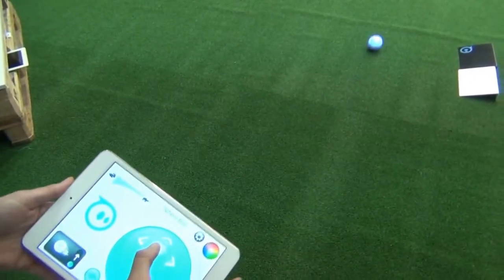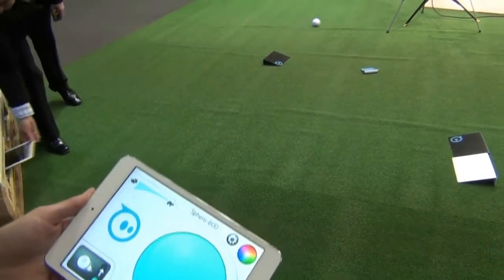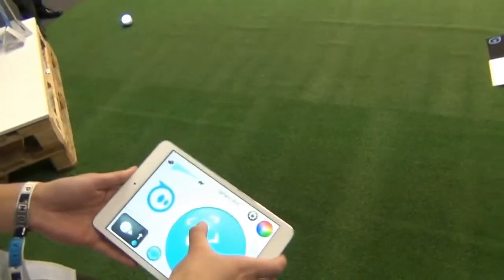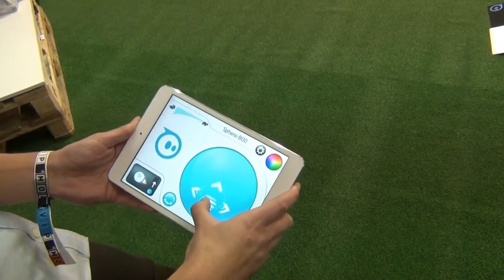I'm just driving the ball around here with our main Spiro app. But you can actually pick the ball up and use it in your hand as a controller for gameplay. You can play golf with it, different multiplayer games, tabletop games. And we also have augmented reality now too.